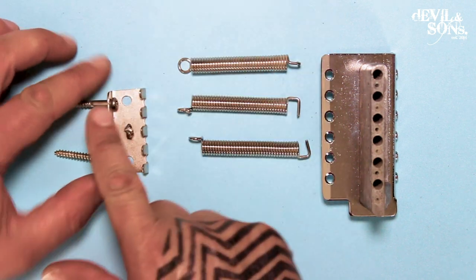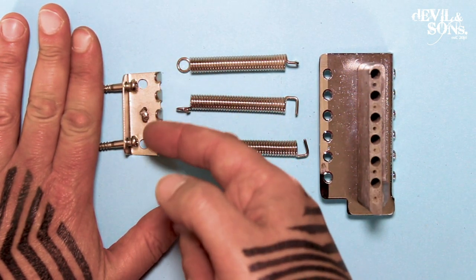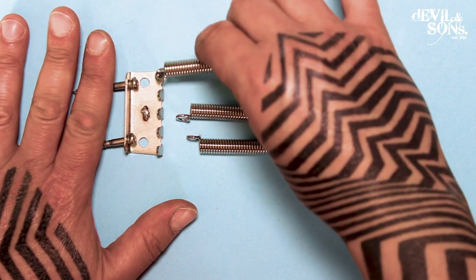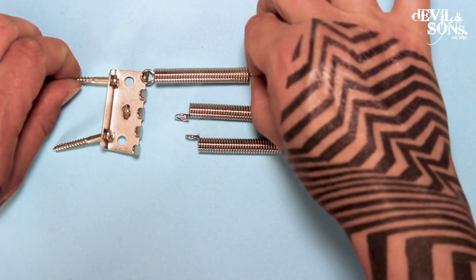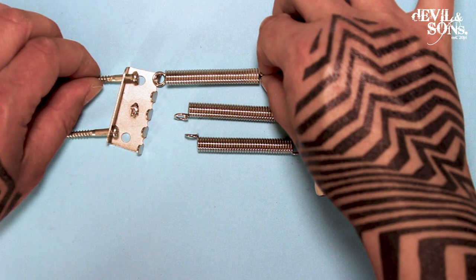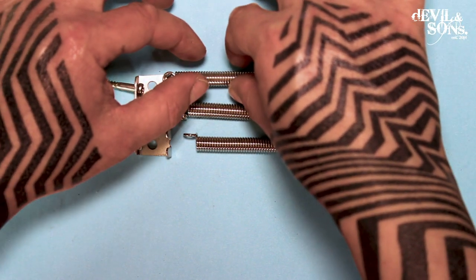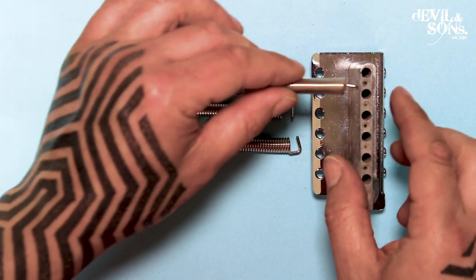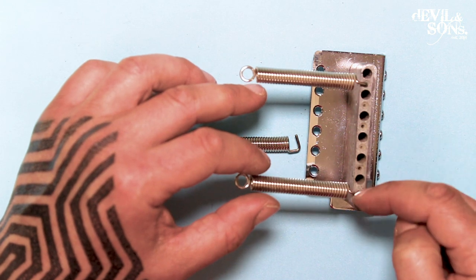Initially you don't want the claw screwed all the way down into the body — you want them out quite a bit, that will help you put the springs on. Later on, tightening these changes the tension. As you tighten it, the spring — one end attached to the claw, one end attached to the bridge — is going to be pulled apart, adding more tension. As you loosen the screw, the claw moves back towards the bridge and the sustain block, the spring is going to compress. This sustain block has space for up to six springs, and the claw has hooks for up to five springs.